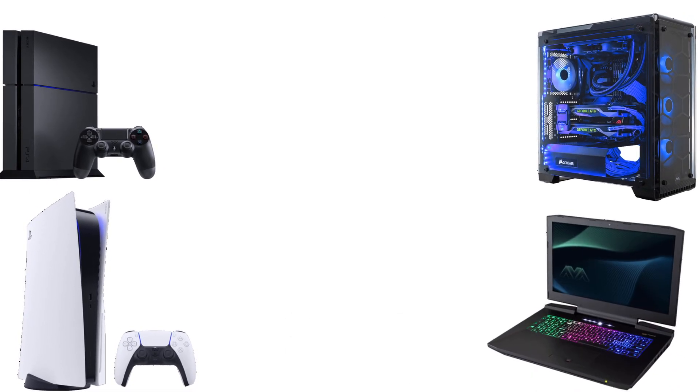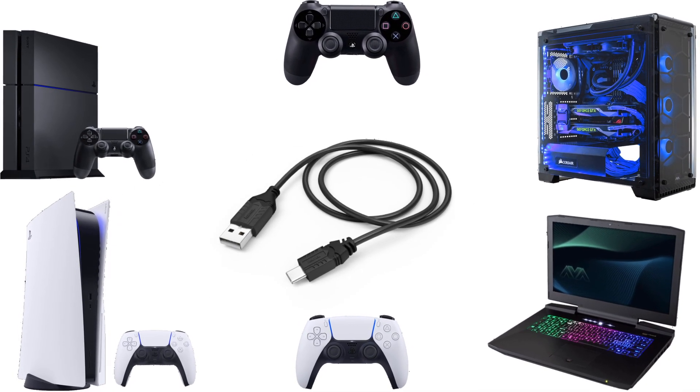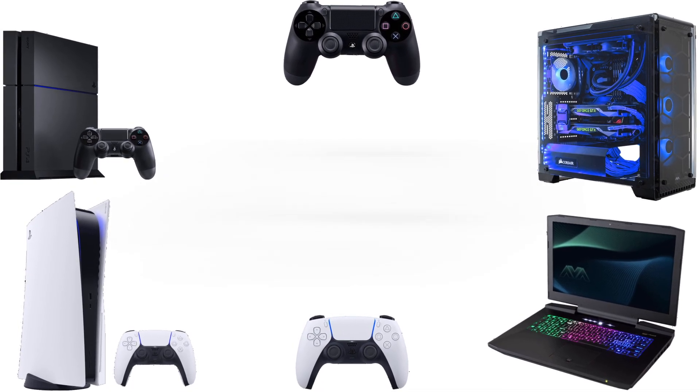The first thing you're going to need is a PS4 or PS5. You're also going to need a PC, but if you don't have a PC you can use a laptop. You're also going to need a controller for your PS4 or PS5, and also a USB to USB micro cable.